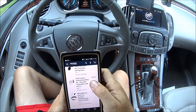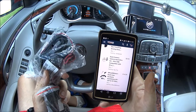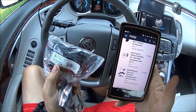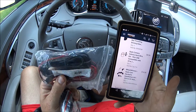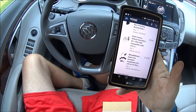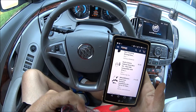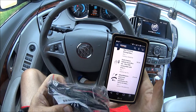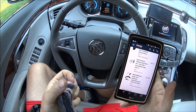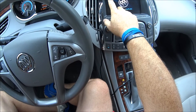I got two dash camera hardwire install kits. This one here was $8.94 — it has just a straight mini USB. And this one was a little bit more expensive, $14.99, but it has the curved connector, which is what this TomTom has. It's curved.